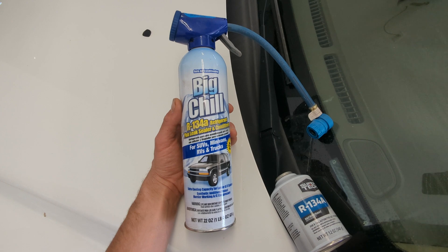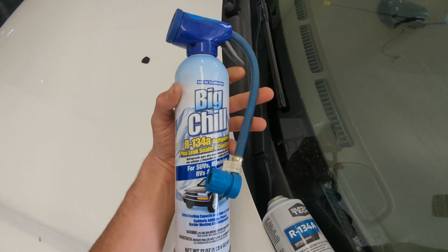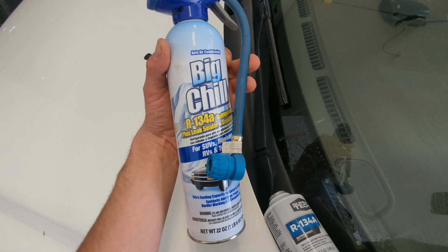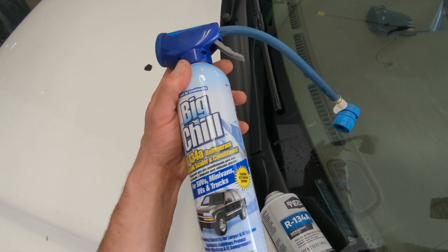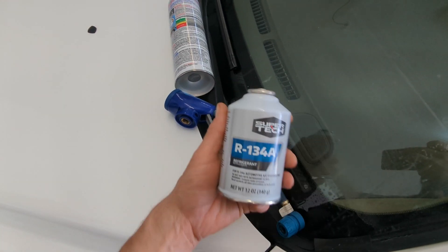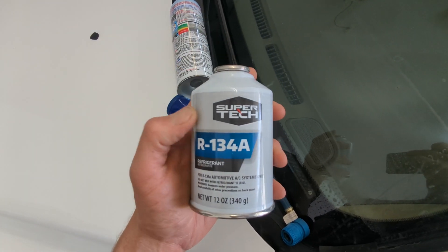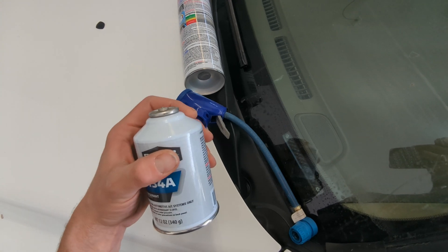Most any of your Walmarts or automotive surplus stores are going to have something like this — a freon kit, refrigerant kit, your R134a. This one is actually already empty; I used it last year but kept it. I went back to Walmart and got another canister — just a 12-ounce can of the same thing with the same thread adapter size — and I'm going to screw it right on.